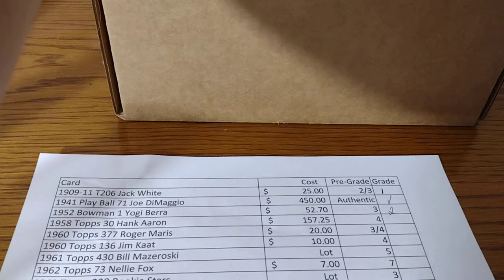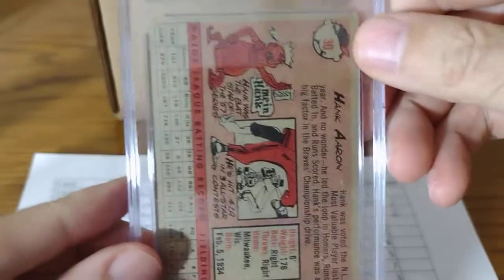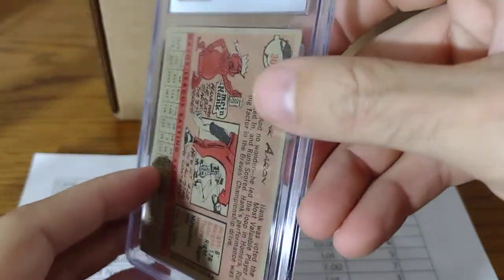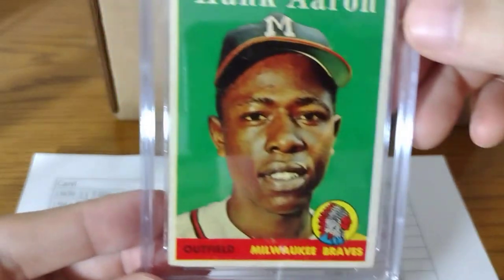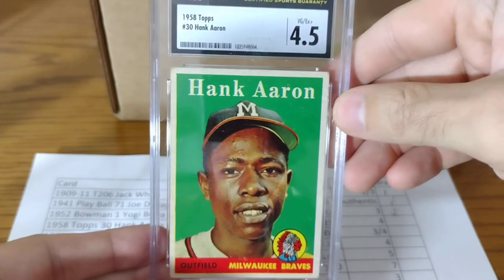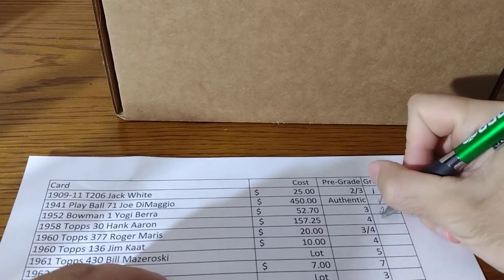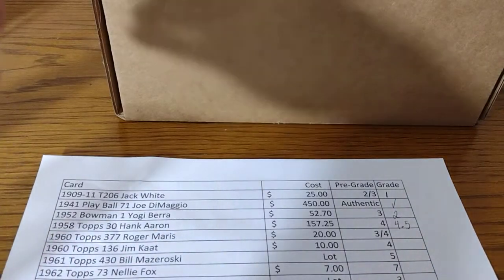This card I paid $157.25 with tax and shipping from eBay. This is one of my favorite cards that I got recently. It got a 4.5 — that's a beautiful card, perfectly centered. Love the slabs, they feel real nice. I said 4 to 5, so 4.5 is spot on.